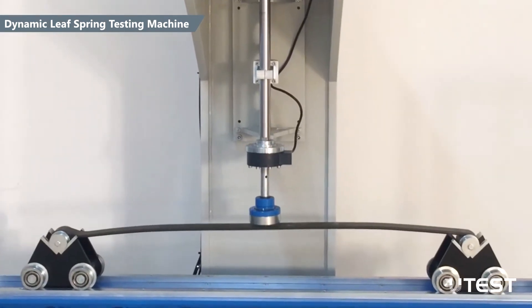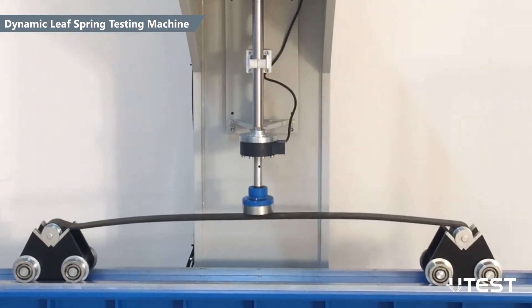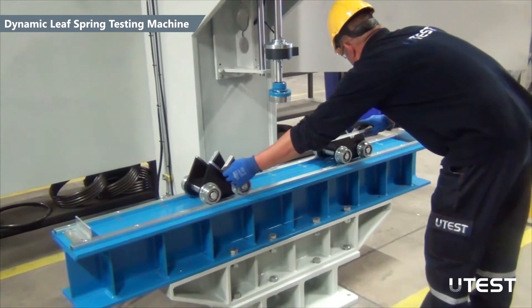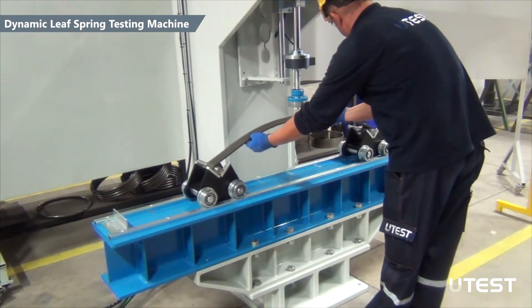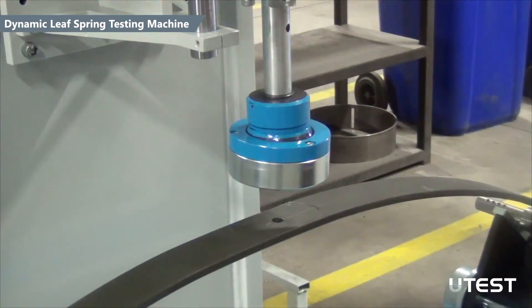The C-type loading frame and the actuator have 20 kN dynamic and 30 kN static load capacity. Both shape and capacity of the frame can be customized according to customer requests. Also, various fixtures and apparatus can be designed depending on different applications, like 3- and 4-point flexural tests.